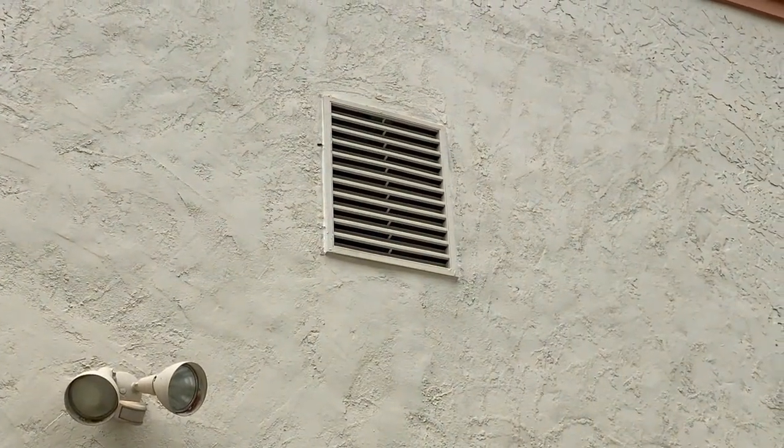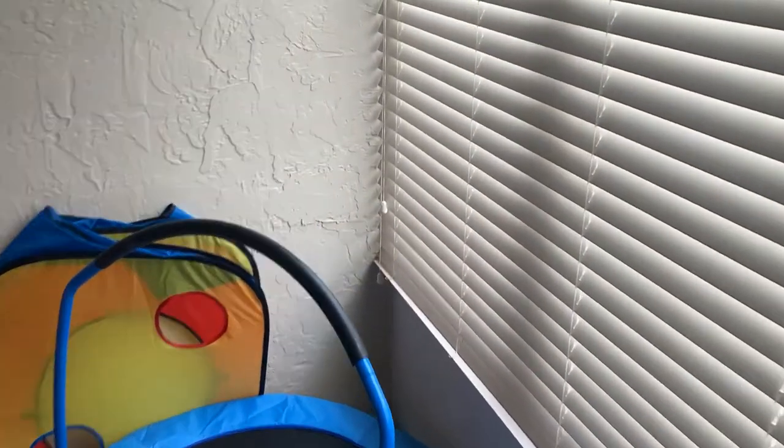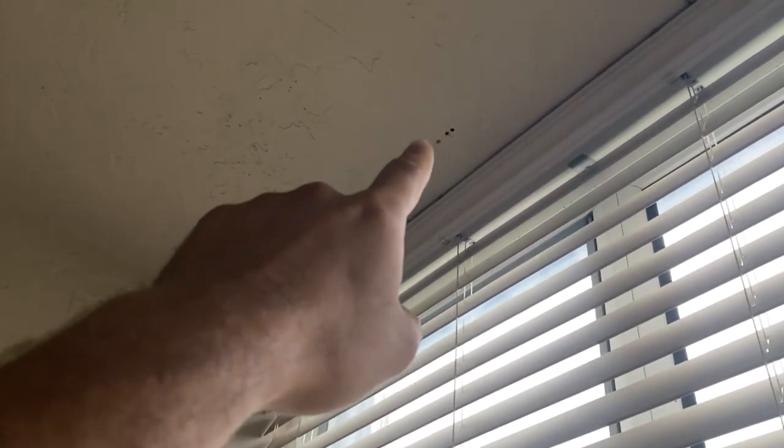Hey guys, my name is Justin and I just weather sealed my attic vent. I'm in the baby's playroom and we've been having a ton of rain this week. I just started noticing a small drip right out of that hole right there, so I'm gonna go in the attic and see if I can figure out where that leak is coming from.